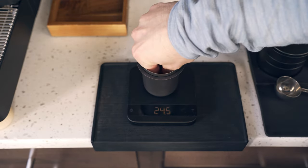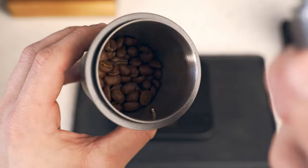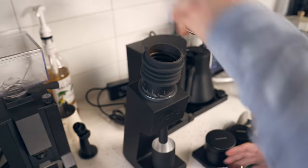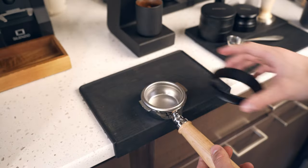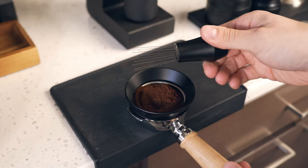We're going to weigh out 18 grams of coffee because this is the standard dose for a double shot of espresso. I see this little metal piece in there — don't worry, I got that out, that's from the grinder. I'm not spraying fragrance on the coffee beans — that's just water. When the coffee beans go through the grinder it causes static electricity, and the water essentially minimizes that.